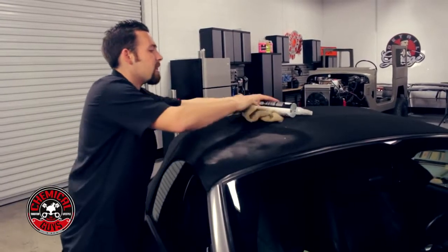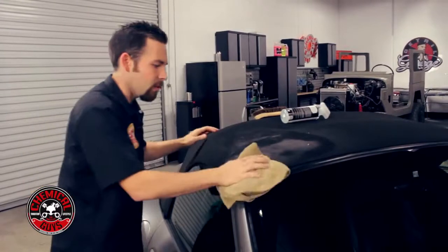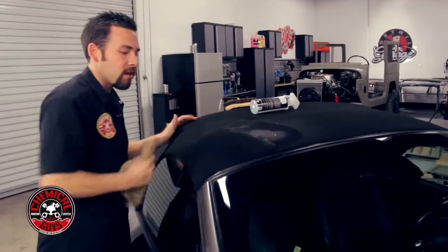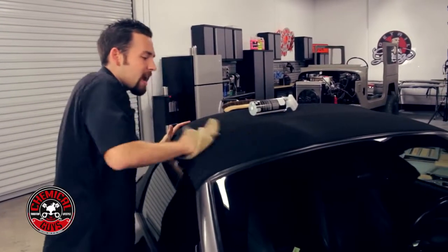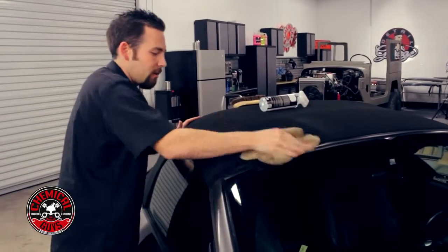Once you have the surface cleaned, you're going to take a premium microfiber towel, like one of our tan workhorse towels, and wipe away the convertible top cleaner. Since the convertible top cleaner is water-based, it wipes away quickly, pulling away any type of dirt and debris, and makes sure that the top looks its best all year round.